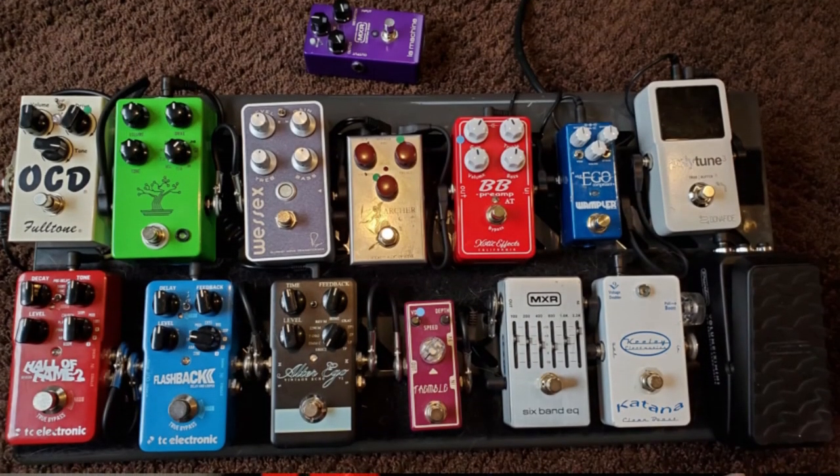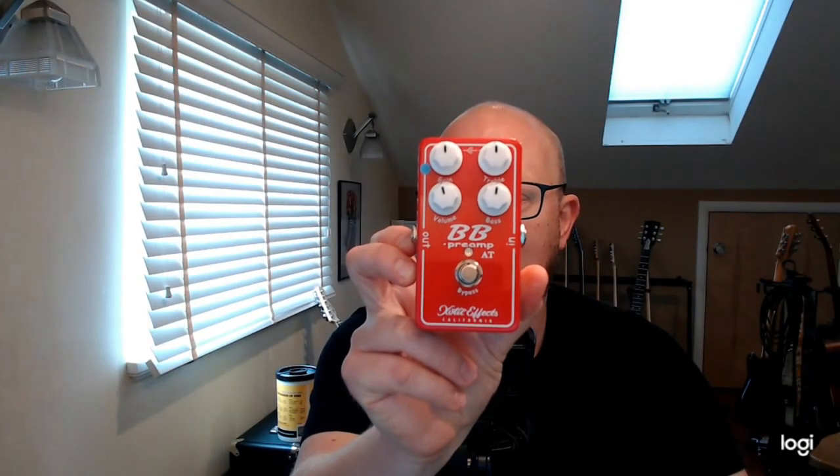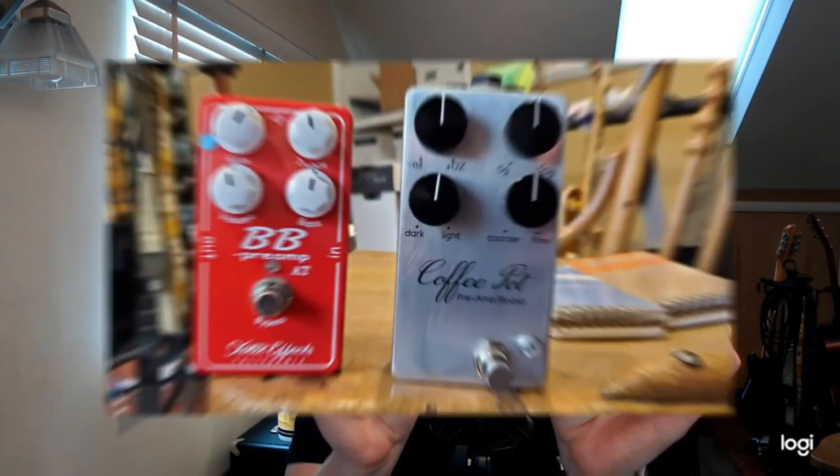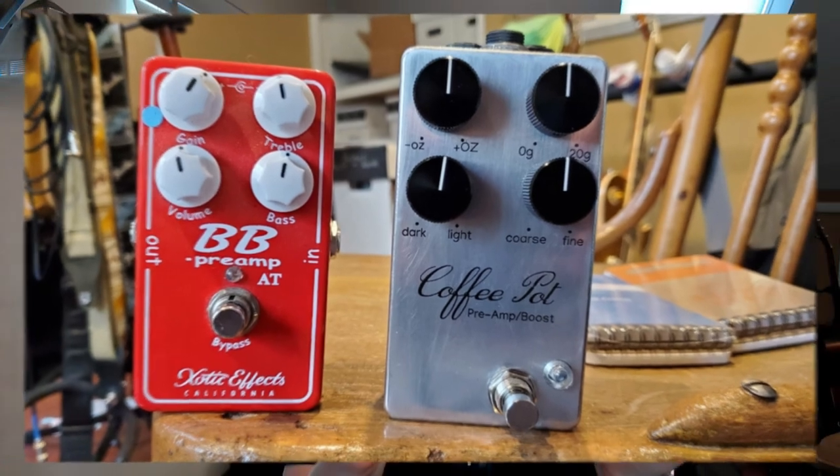A preamp pedal is something that maybe not everyone has had before or even knows they want or need. But you're a guitarist, so you know you'll want every kind of pedal eventually. What I was using as a preamp before this was the BB Preamp AT from Exotic Effects, which is a great-sounding pedal. It has more gain than the Coffee Pot, but I'm not really looking for a lot of gain out of my preamp. People have described this as kind of a Marshall in a box, but I'm more into American tones — I really want to hear my amp. What the Coffee Pot did for me with three different guitars is I got to hear my amp, hear it push my amp, and hear it compress my guitar signal a little bit before sending it into the amp. I really like that, and it will probably swap spots on the pedal board with the BB Preamp — no offense to Exotic Effects.